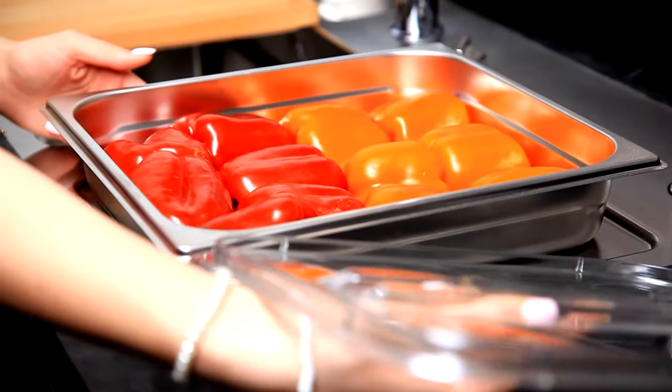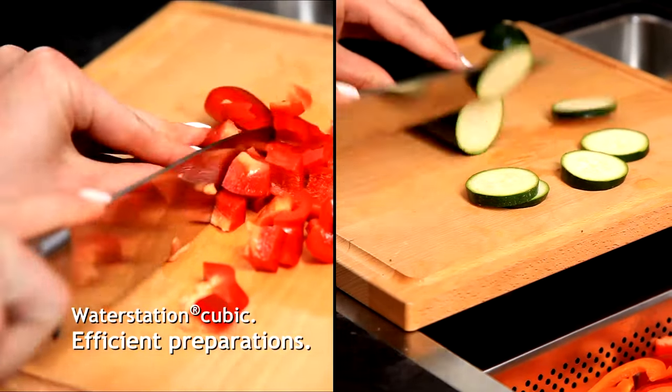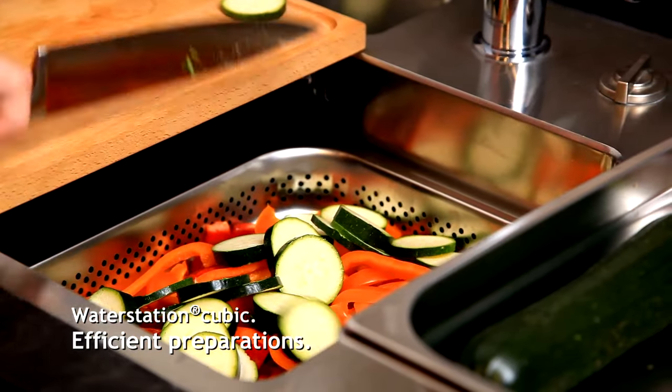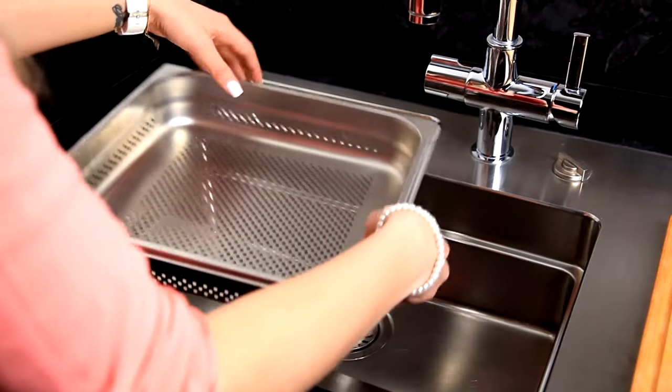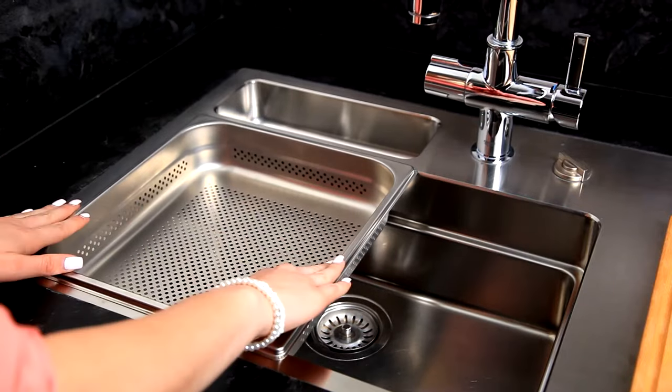When preparing dishes, the individual containers are simply suspended directly in the bowls of our water station cubic models. Thanks to the patent bowl shape, they can be placed on several levels if required.